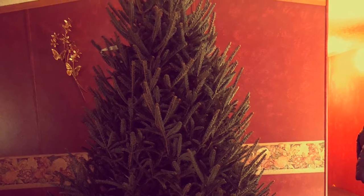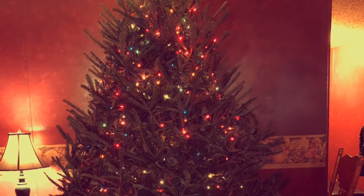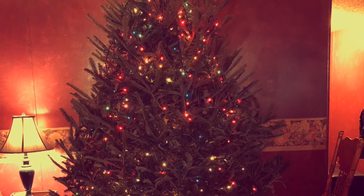Okay guys, this is what I've been working on for the last two or three days. Sorry I haven't made a video, but here it is, hope you enjoy.